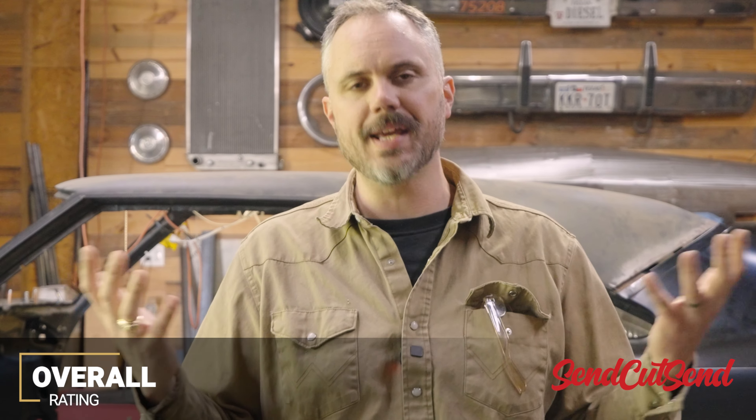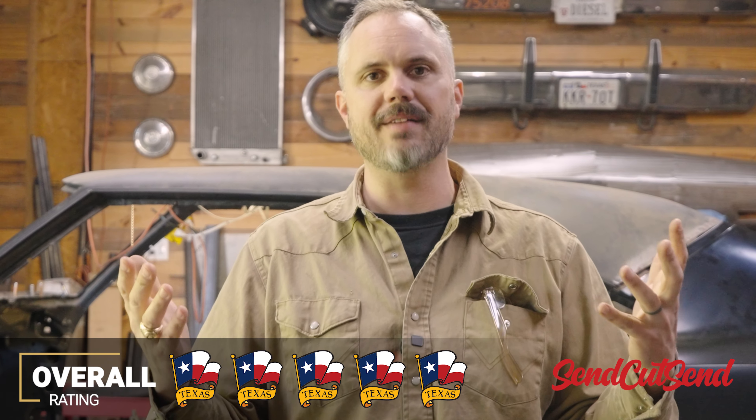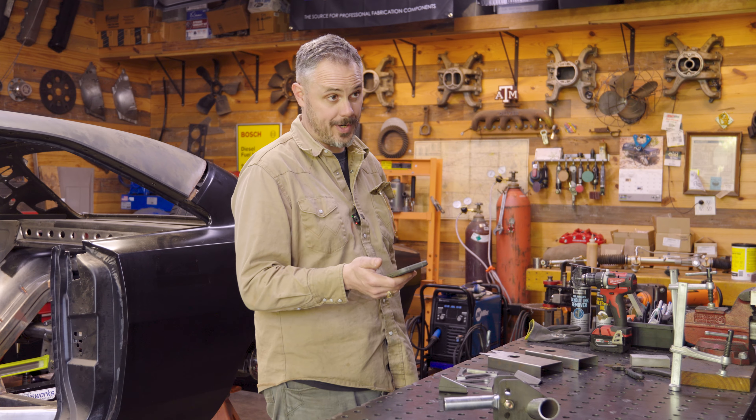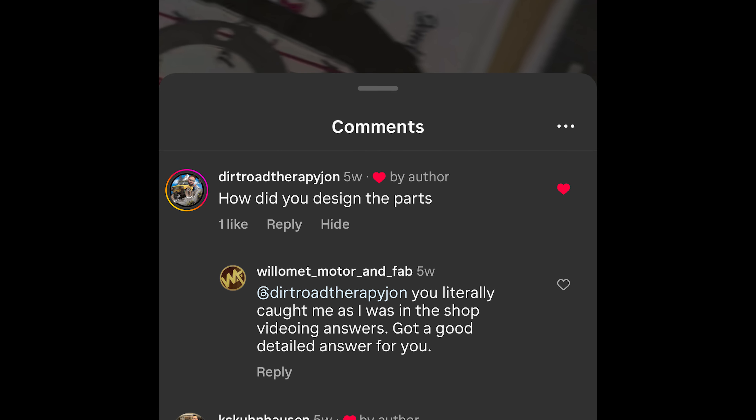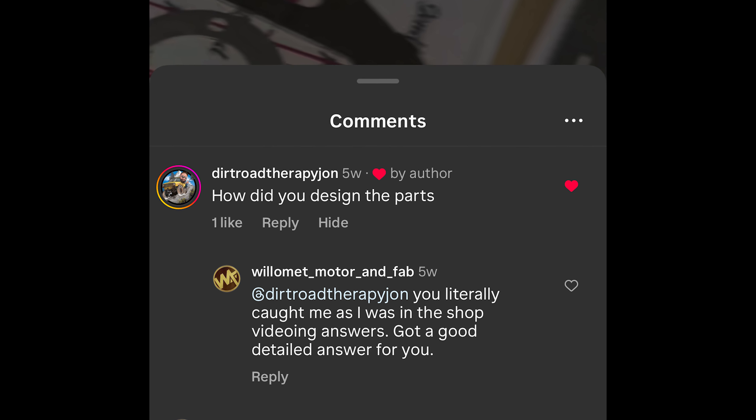My overall impression: would I recommend this? Yes, I'd rate it five out of five. I'd say SendCutSend is handier than pockets on a shirt. I also pulled some questions from you guys. First: how do you design the parts? I use BendTech as my preferred software — I drew a 2D model, established a bend line, and sent it to them. Easy day. There are other ways to draw it too; SketchUp I think is pretty interchangeable. Drew it on the computer, submitted it online, got the parts about a week and a half later.